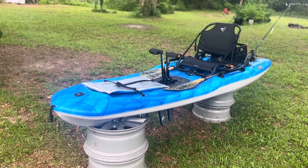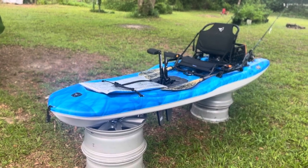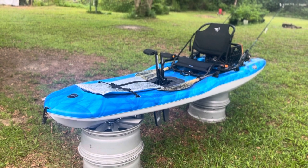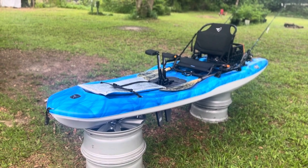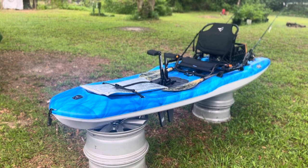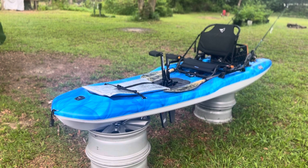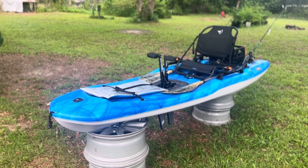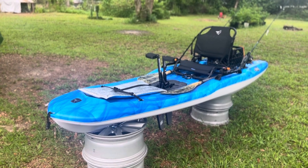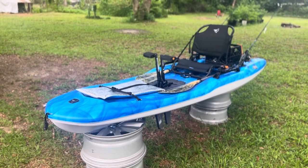I've used it inshore fishing quite a bit. I've used it for night fishing at Three Mile Bridge in Pensacola. I've used it offshore, including in some pretty sporty conditions where water kind of washes over it. It does get very wet but never took a drop of water inside the kayak, and never felt like it was gonna flip — no stability issues no matter how bad the chop and surf was, which is better than a lot of kayaks.